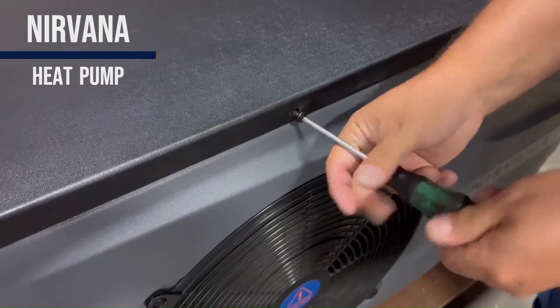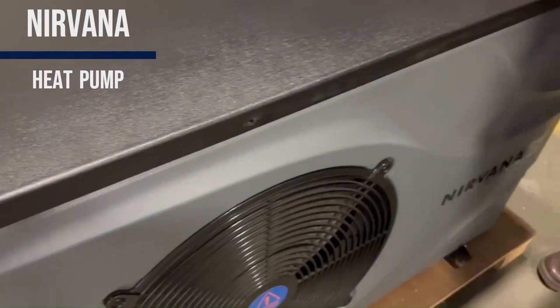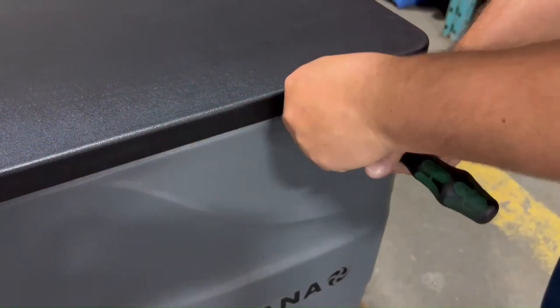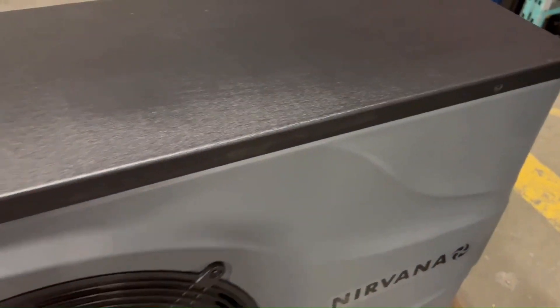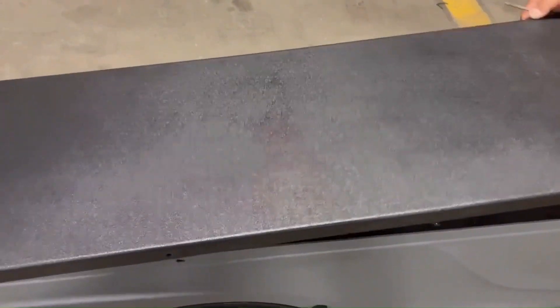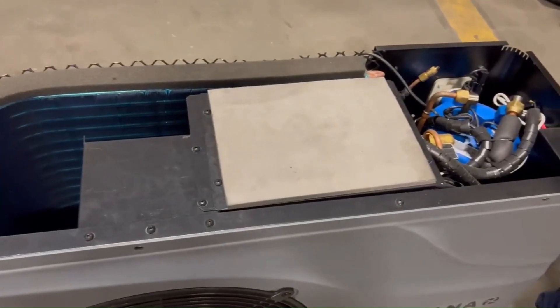Unscrew the eight screws that are situated around the top of the heat pump to be able to take it off. Set aside the two screws from the front of the heat pump because they are longer, and you need to make sure that you put those two back in the same place when you close it back. Take the top off and set it aside.